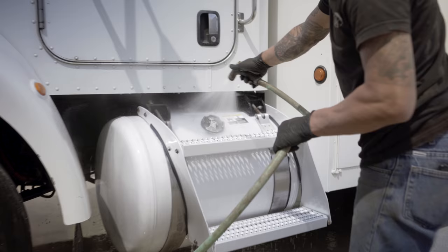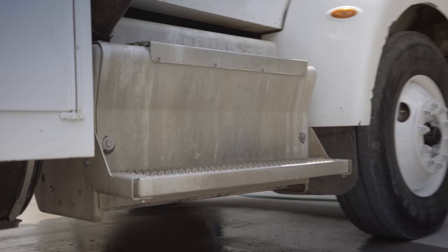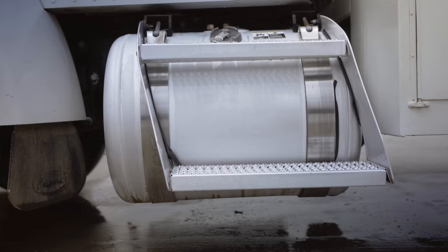It came out super, super good. We're really happy. As always, if you need anything buffed, painted, or cleaned — NewmanTractor.com.